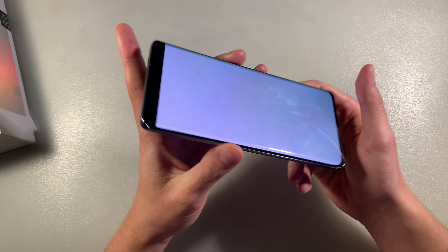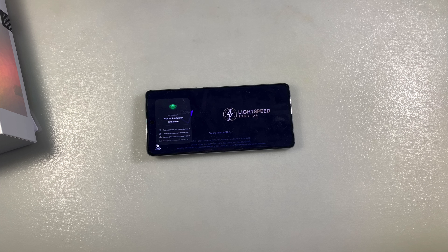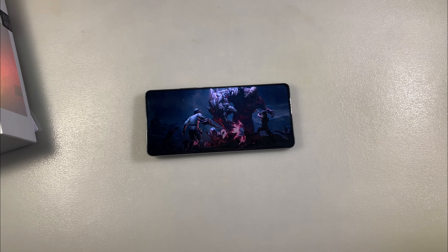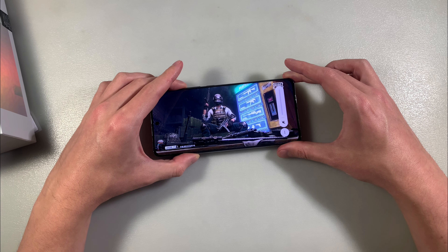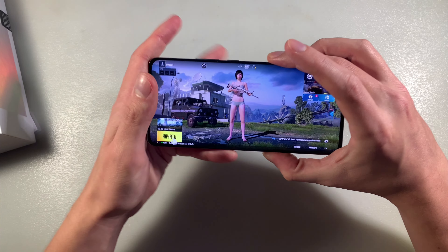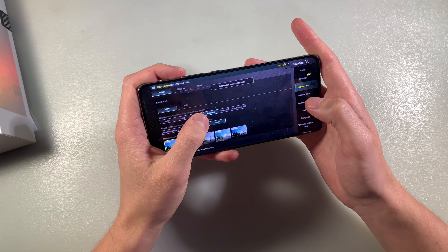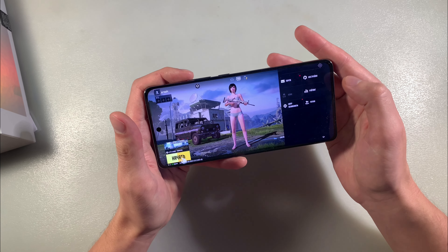Run PUBG Mobile, a demanding game. PUBG Mobile works on the high graphic level — max and ultra graphics and refresh rate.